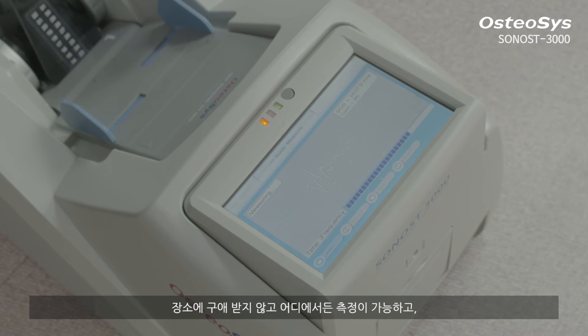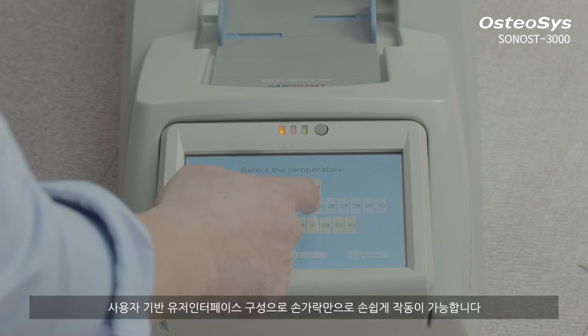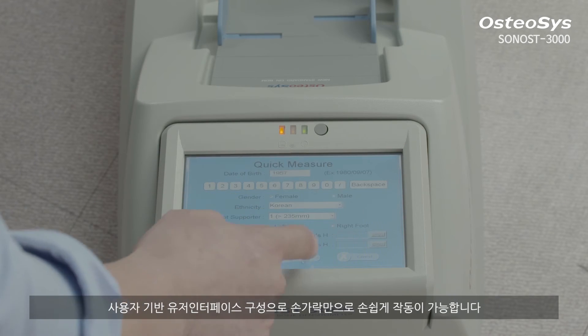Regardless of the location, you can carry it anywhere for your measurement and you can operate it easily with a simple touch of a finger due to its user-friendly interface design.